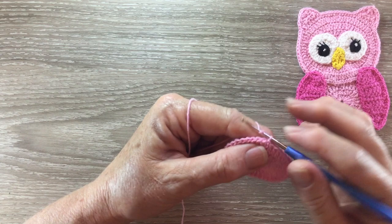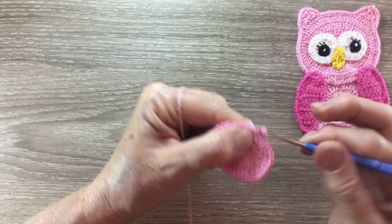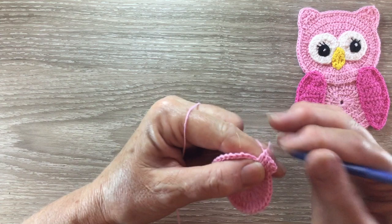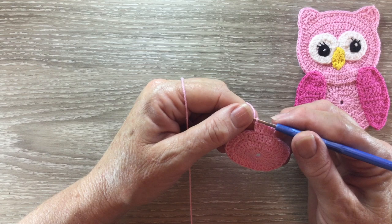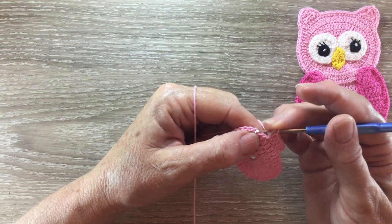For row four we start with three chain and work one double crochet into the same place as the chain, and then one double crochet into each of the next two stitches, and then two double crochet into the following stitch. Now we're going to work one double crochet into the next stitch and two double crochet into the following stitch six times.